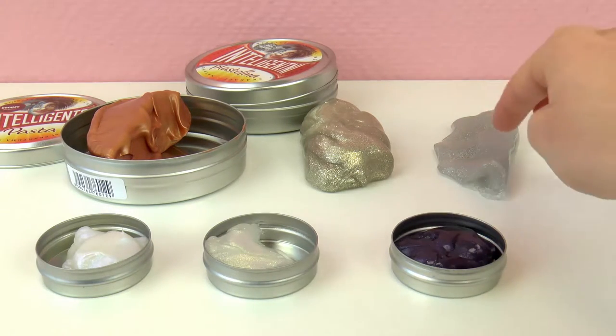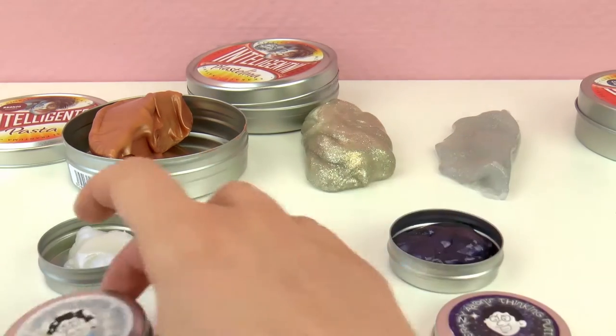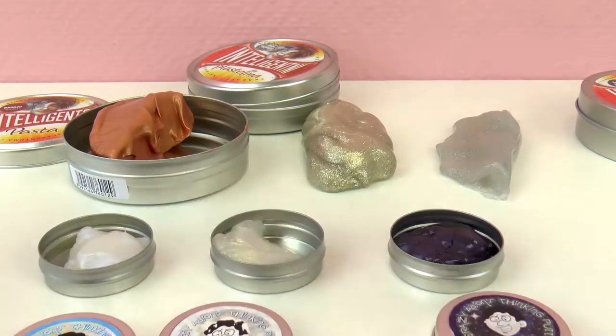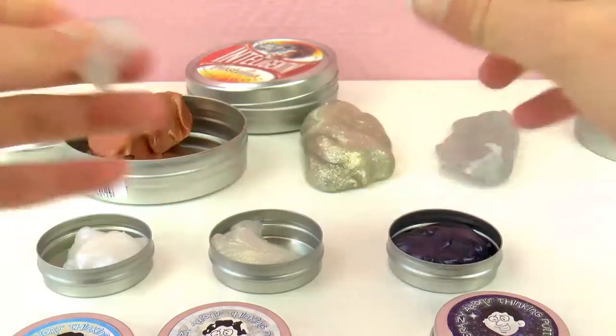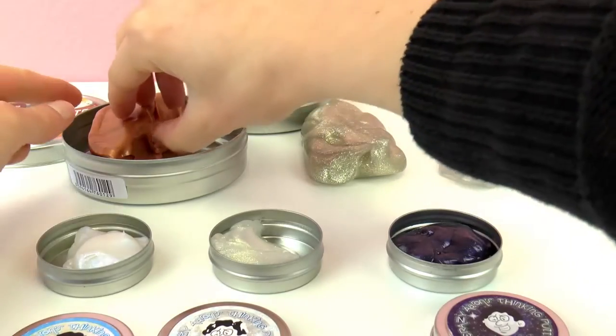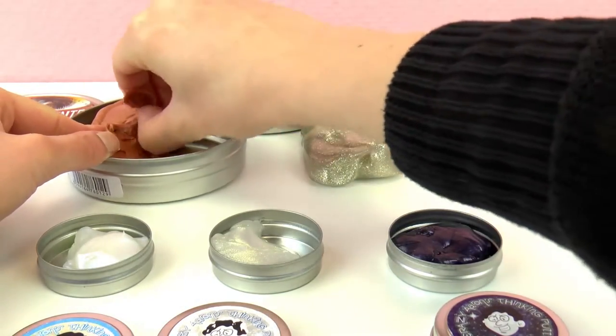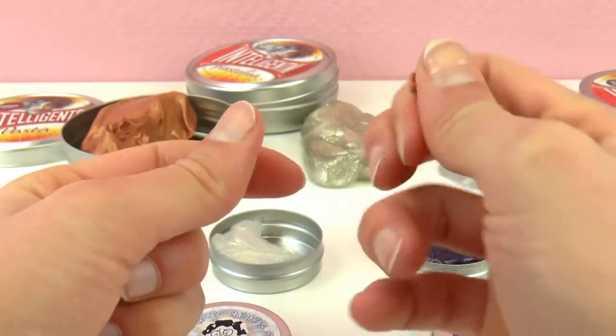So let's see what we get when we mix them — I'm hoping for the most glittery, shiny clay ever! We have three sorts of Crazy Aaron's and three from the intelligent clay. I'm just taking pieces of those that I'm going to mix. The consistencies are a bit different but that's okay.